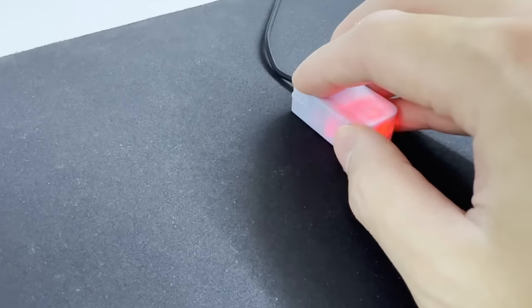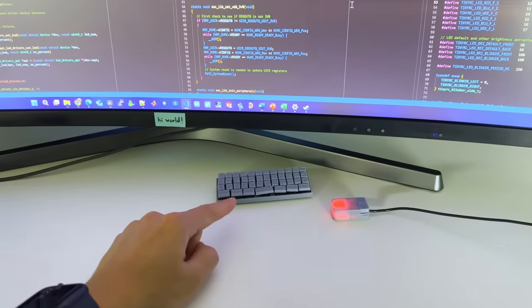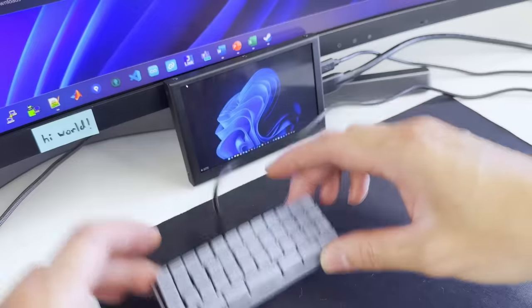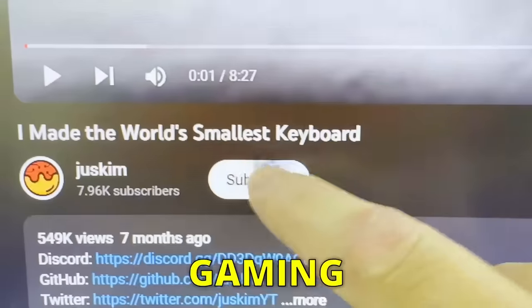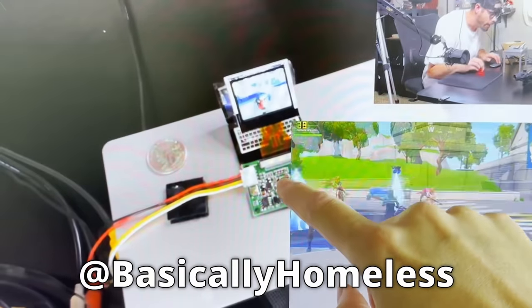The video wouldn't be complete if we didn't use our tiny mouse with the tiny keyboard, but it feels weird using this setup with a big monitor. So obviously I had to fix this by getting a tiny monitor. Look at them — they look perfect together. All I'm missing now is a tiny PC. Subscribe so you don't miss the tiny gaming PC video. Also, shout out to Basically Homeless for doing this video idea four years ago.